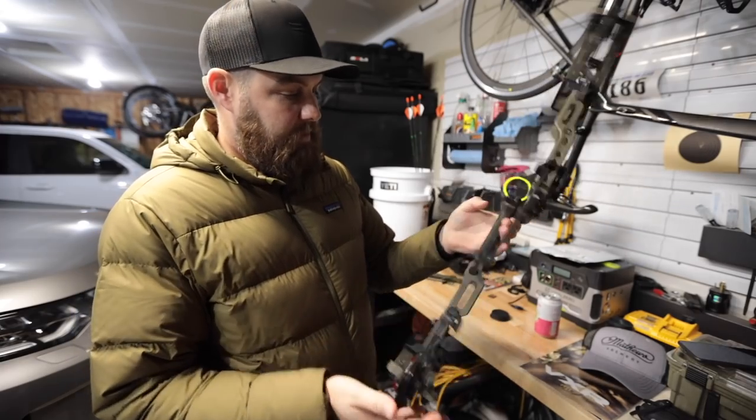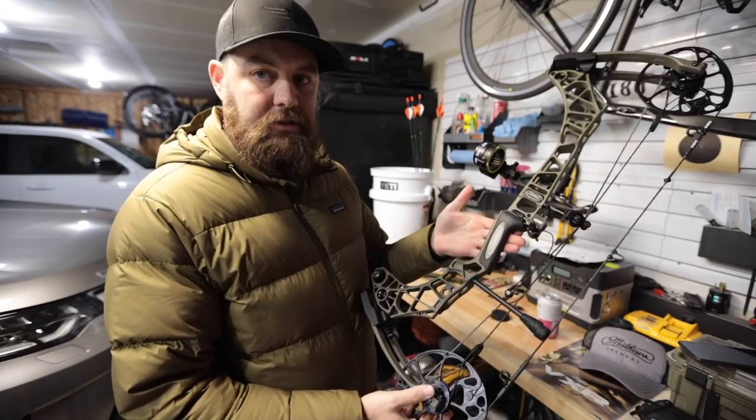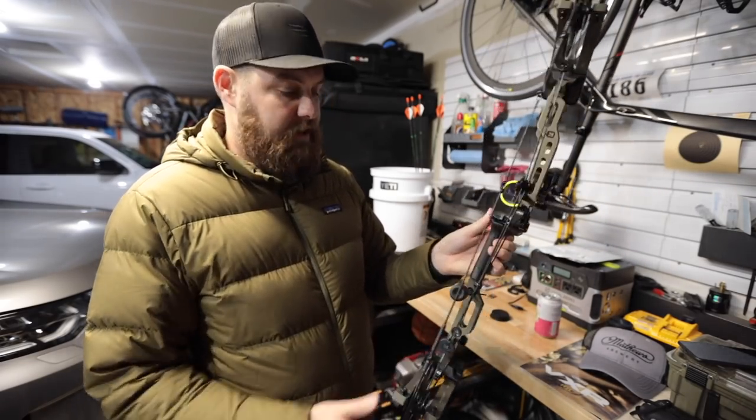Overall, I think it's a great bow. If you're on the fence and you're looking for a new archery option, I think I'd definitely go check this out and shoot it.